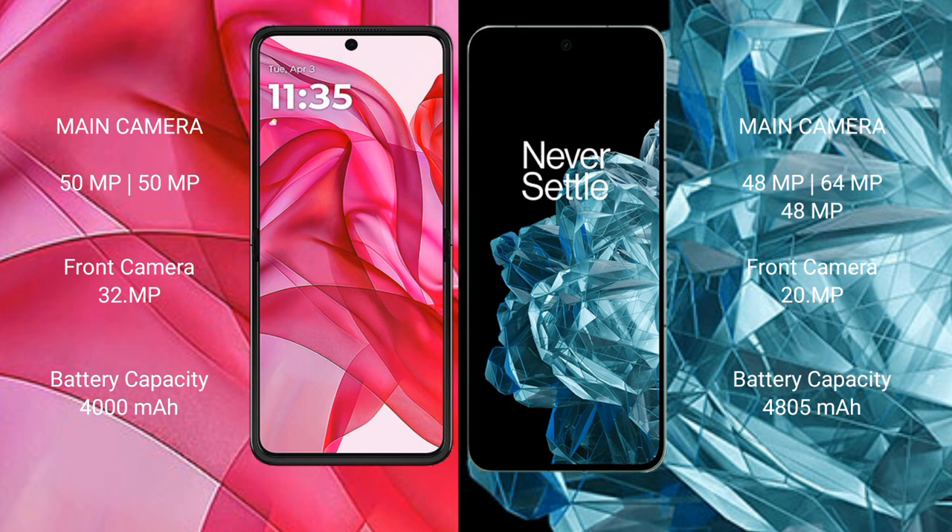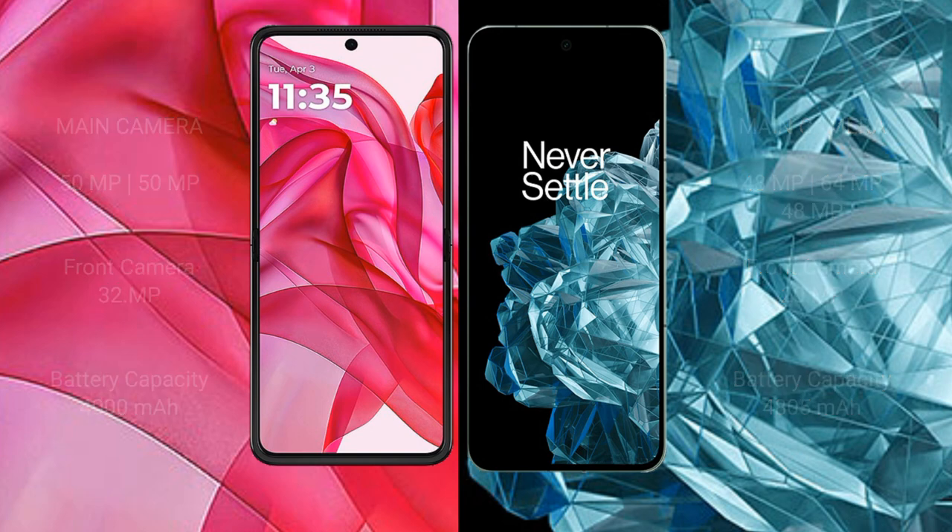The Razr 50 Ultra features a dual rear camera setup with 50MP plus 50MP, and a 32-megapixel front camera. The OnePlus Open features a triple rear camera setup with 48MP plus 64MP plus 48MP, and a 20-megapixel front camera. The Razr 50 Ultra has a 4000mAh battery with 45W fast charging, while the OnePlus Open has a 4805mAh battery with 67W fast charging.